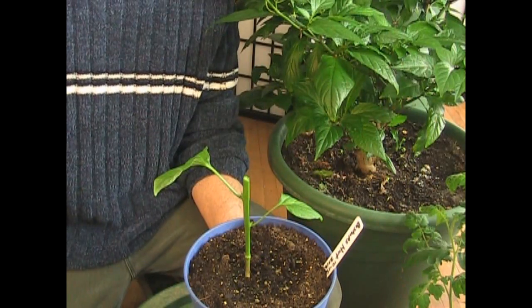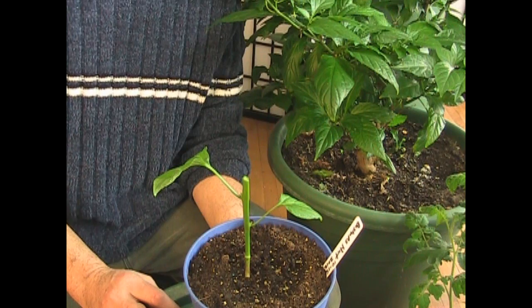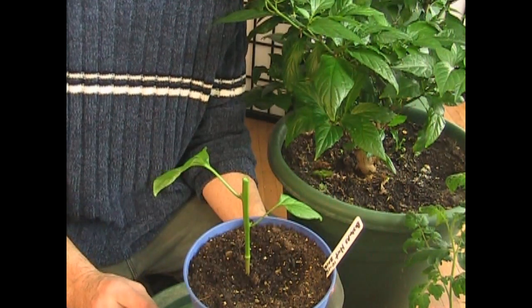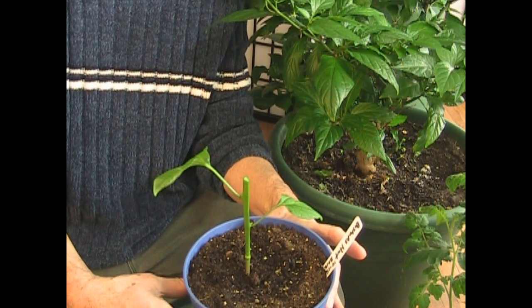Now that we've taken this off the top, it may look a little bit sad, but — wow, roots are showing. Okay, but it's not sad. What it is is this has a lot of roots.